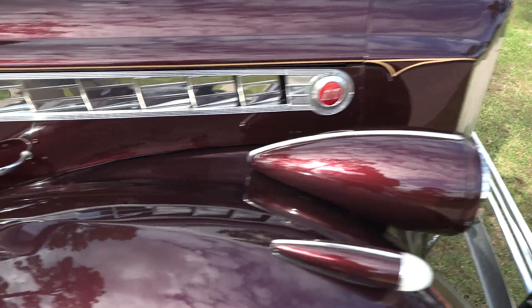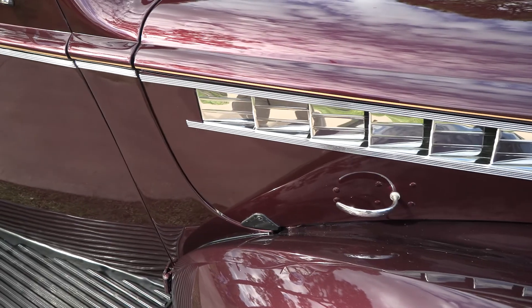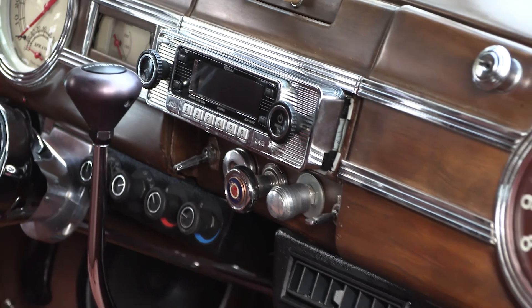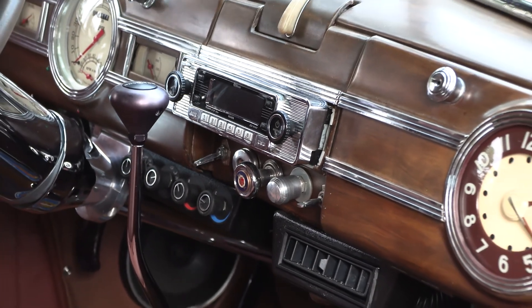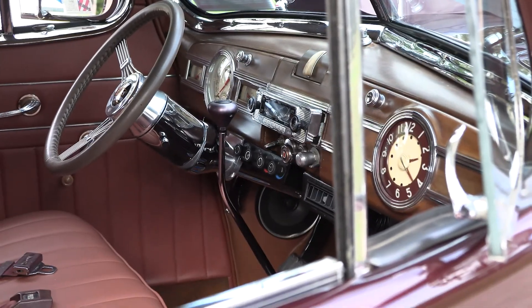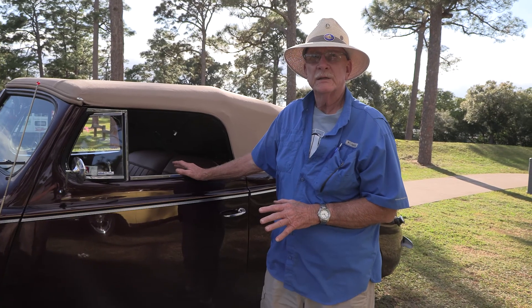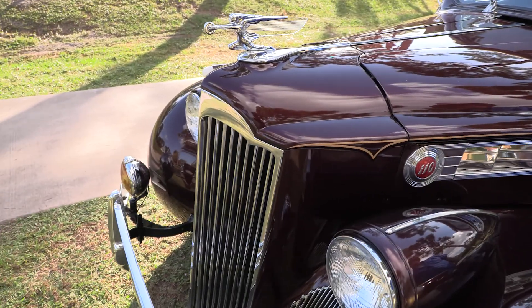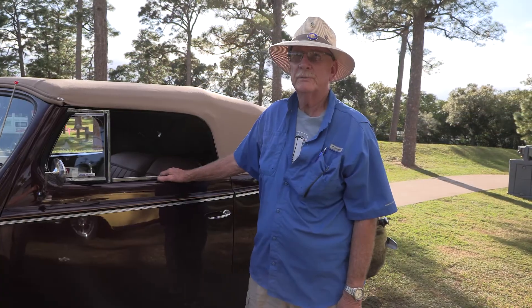This is an all-steel car, original built from the Packard factory in Detroit. This is the exact color combination of the paint, the top, and the interior. I researched it — it is supposed to be certain size pleats, certain colors, and it has all been done to replicate an original automobile.